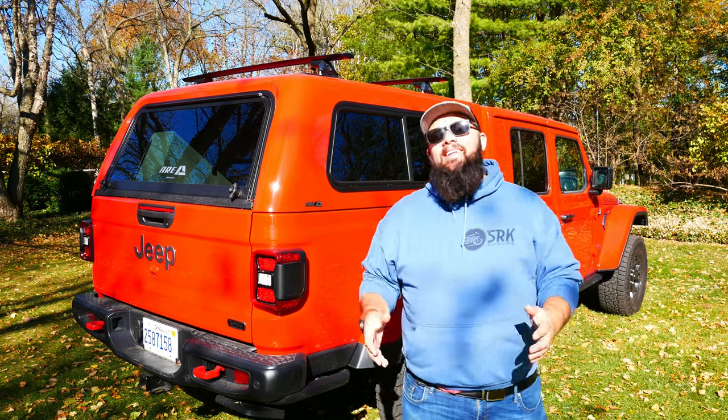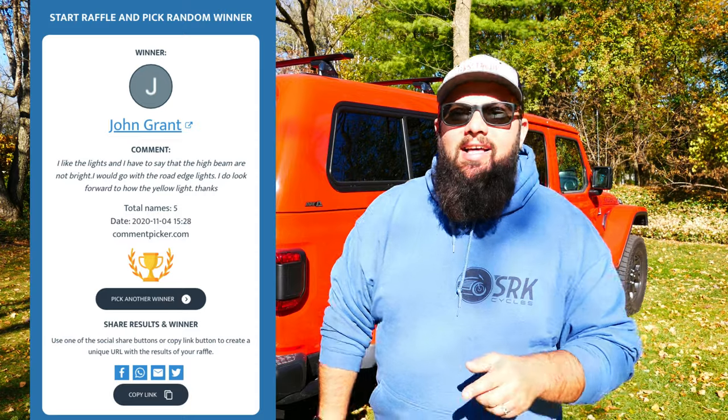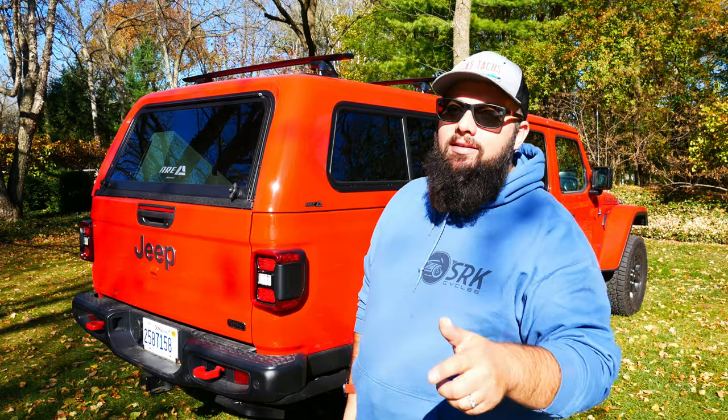Let's go over the October giveaway and let you know who won the $150 OmniWall Power Tool Organization Set. The lucky winner is John Grant — thanks a lot for your continued support. It was pretty easy to enter. All you have to do is like, subscribe, and leave comments below and you are automatically entered. Be sure you reach out to me in the comments below so I can get you your organization set.